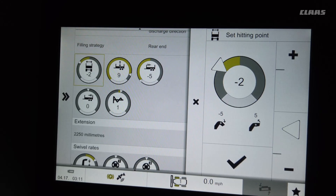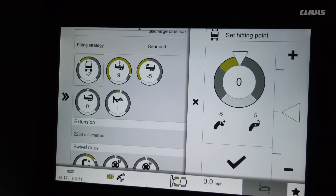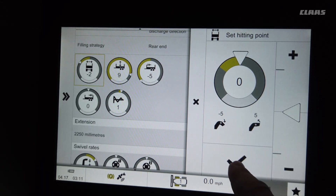The first setting is how close or far away the end cap is throwing the crop into the trailer. If you're getting the silage too close to you and it's coming off the sidewall near you, you just need to come into this menu and go up one or two numbers, as you can see here how the number indicates on the screen.